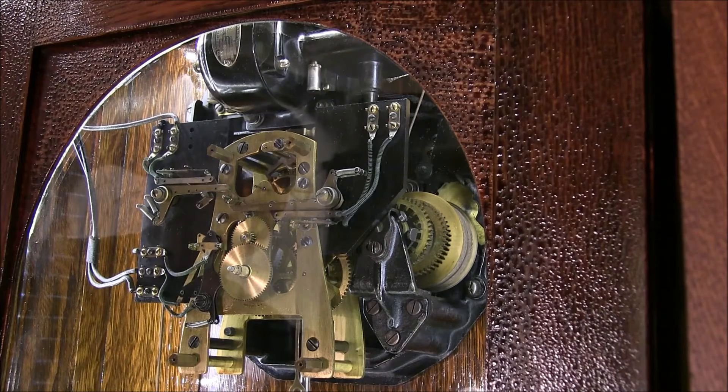Generally they're about this noise level — sometimes noisier, sometimes quieter. But there's a little fail-safe device in there should there be any problems with the weights, and there's an automatic shut-off when it reaches the top.